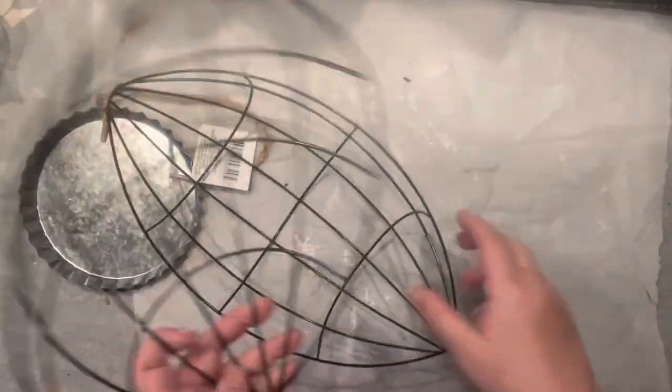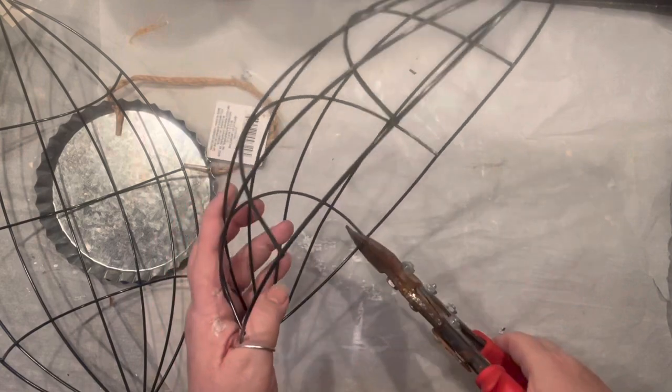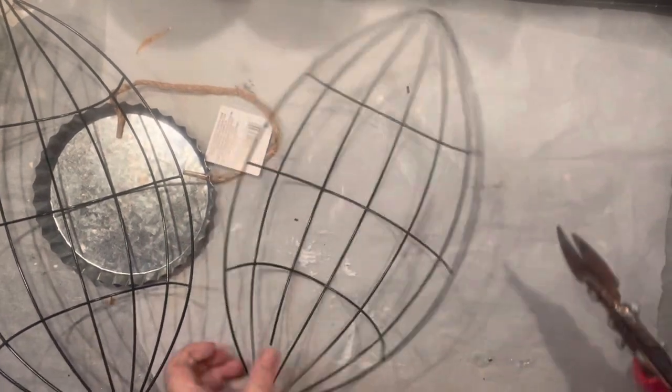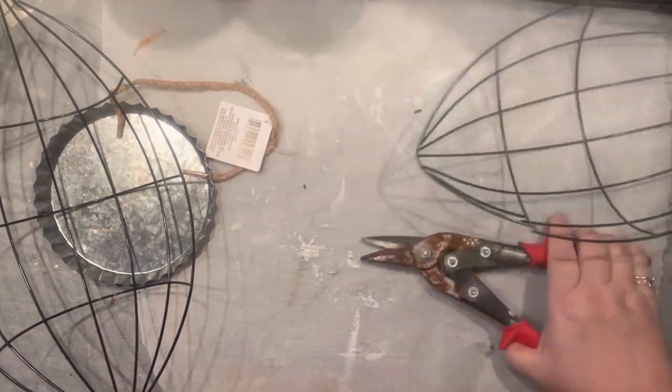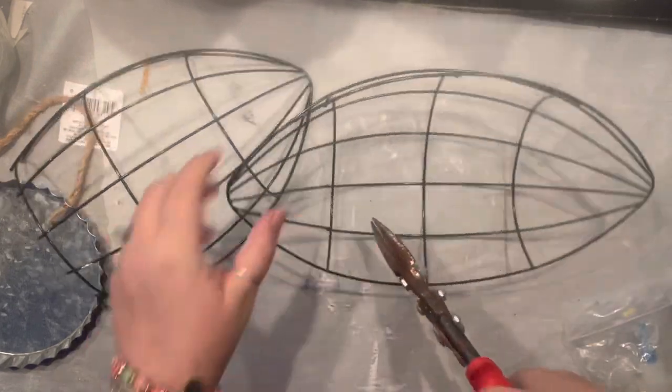Friends, it's Agnes coming to you with two football wire forms from Dollar Tree, a bottle cup, and maybe some kind of stand or candlestick. I cannot believe this project was sitting in my camera roll for the longest time — it's actually a year old. Well, you know what, it's time, so I am going to share it right now.